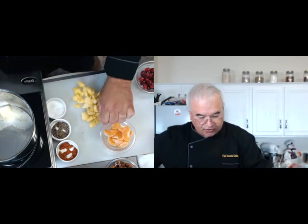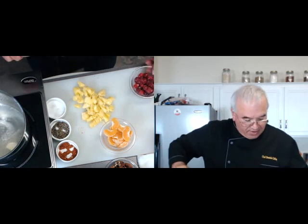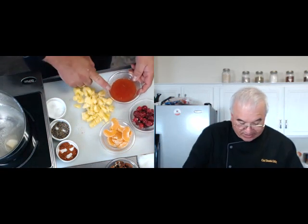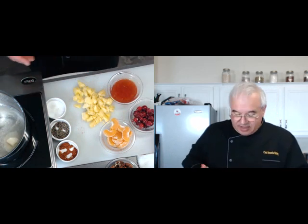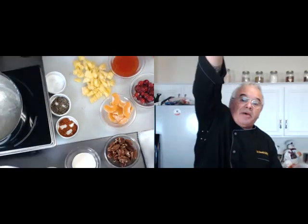I've got some great fresh Florida tangerines — they're in season here. I have some cranberries left over from Thanksgiving, and I actually had some sweet chili sauce in the refrigerator. So it's going to be nice and flavorful.